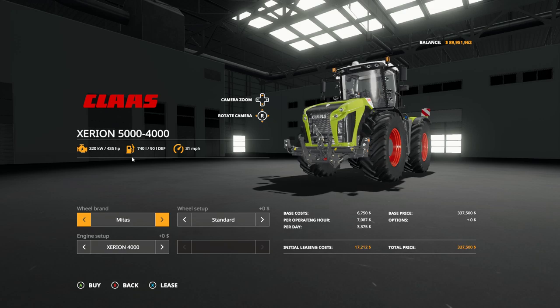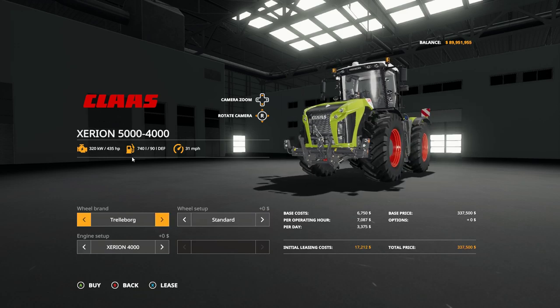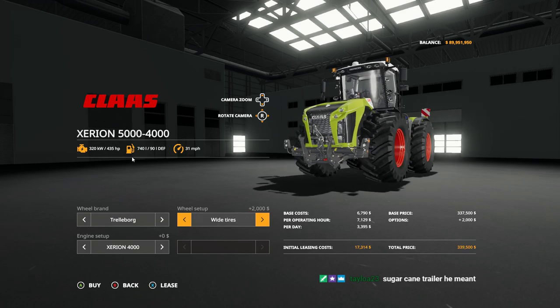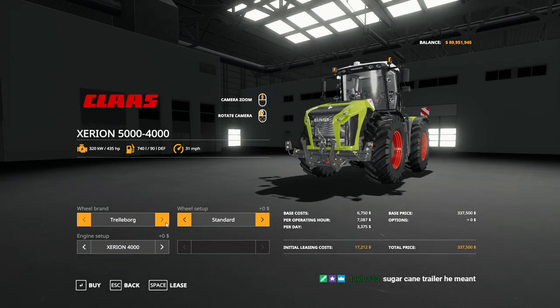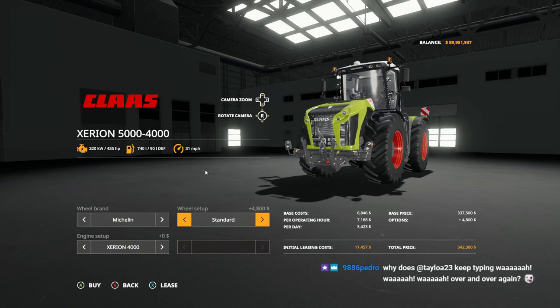Here's the Xerion in the shop. We have Trelleborg, Michelin and Mitas tire options. We have wide, super wide, doubles, narrow doubles available. Michelin has narrow doubles and giant doubles - all kinds of options. There's a whole bunch of different tire configurations to choose from.